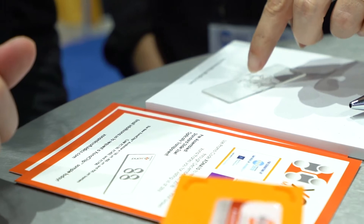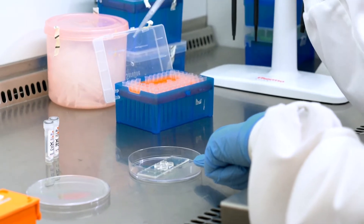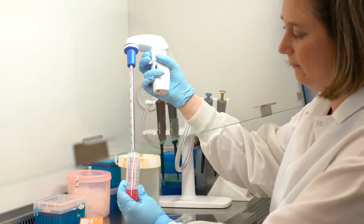Researchers have used these chips and other microfluidic devices to publish in high-profile publications such as Nature Communications, Nature Neuroscience, and different journals. We have over 700 publications where people have used our microfluidic devices or variants of them in their research.